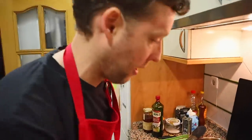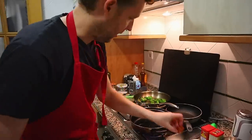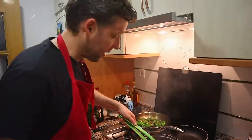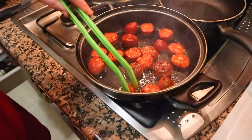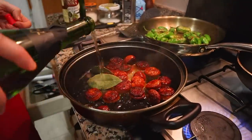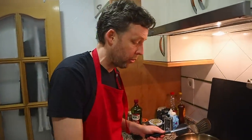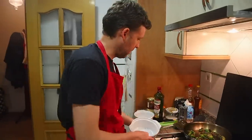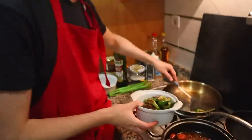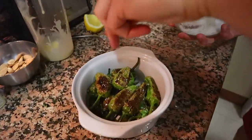Drop the pimientos in — you want the skin to blister. Put some oil in another pan, dump in the chorizo. It won't take long to brown — it's already starting. Then turn the heat down and cook it in the cider with a couple of bay leaves. It just needs to cook through. Pull the pimientos when they're ready. Use salt flakes ideally on the pimientos de padrón.